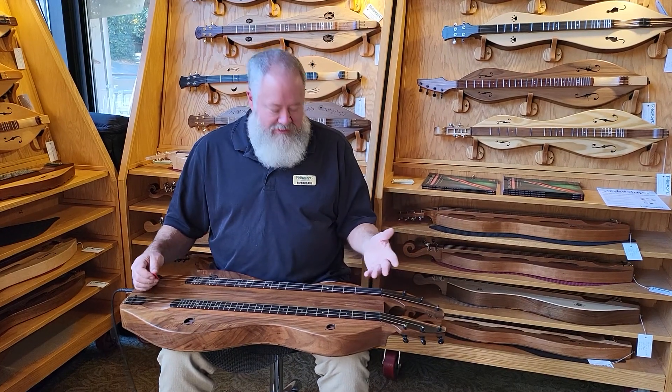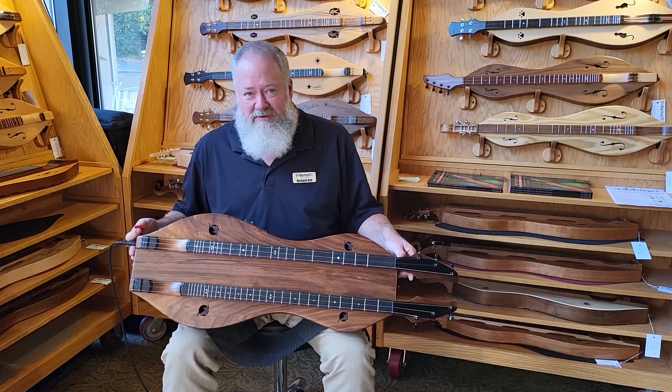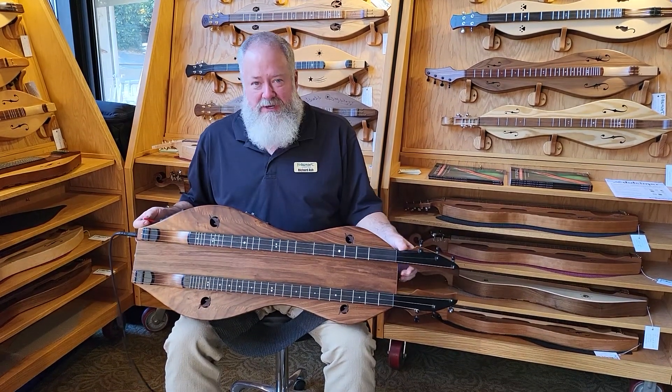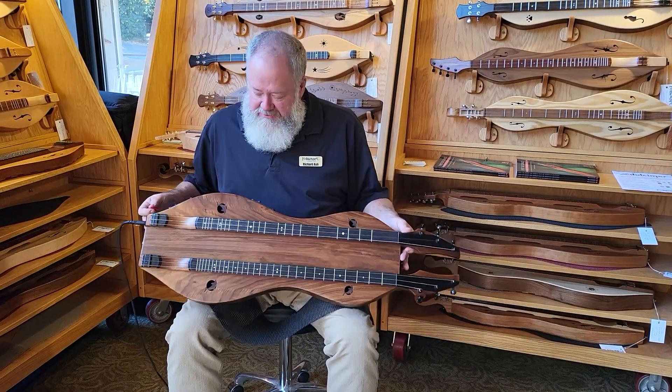Hi folks, Richard Ash, Full Craft Instruments. A quick demo of a dulcimer that I'm working on. It looks awful because it's been through about 3,000 shows in the last year — I'm exaggerating. This is a dulcimer owned by Big Fudge, and this is a double neck dulcimer.